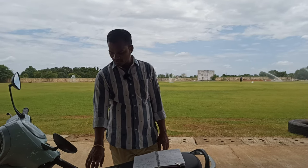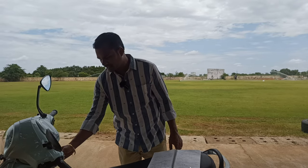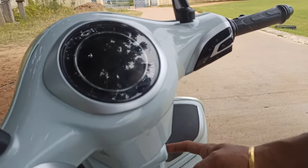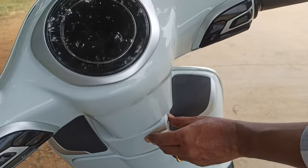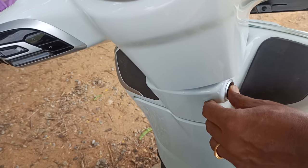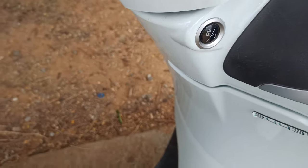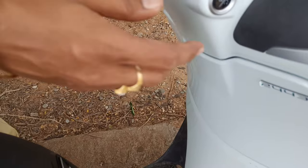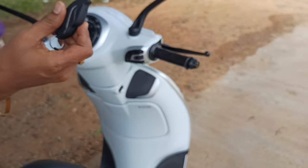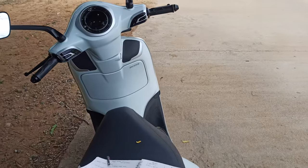This vehicle also supports fast charging. To turn on the vehicle, press and hold the switch and it will come into on mode. Pressing the switch twice continuously locks the vehicle, while pressing once brings it into the on condition. Currently it is in parking mode. I will show you a detailed video on how to turn on the vehicle and its drive performance. The key must be in your hand before you drive.